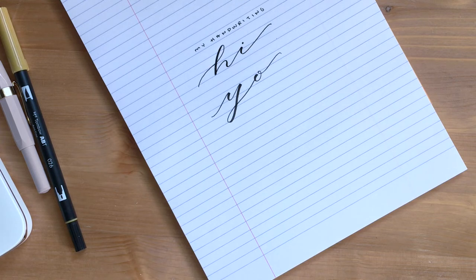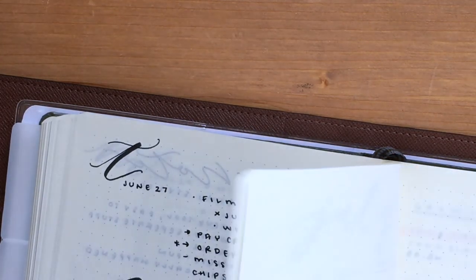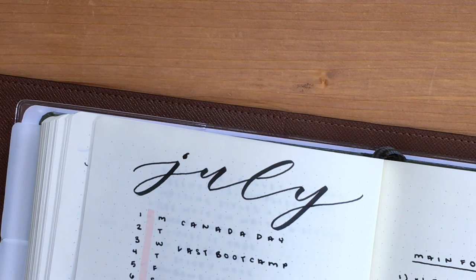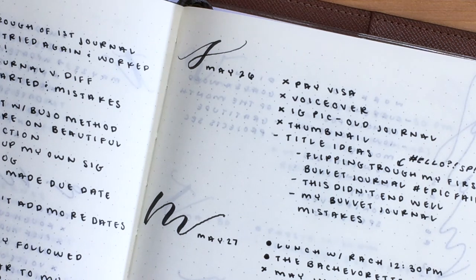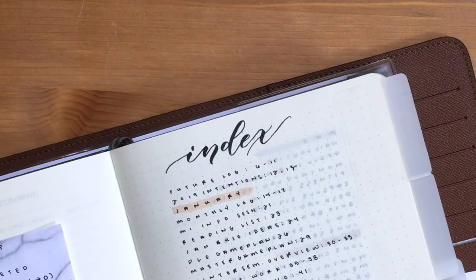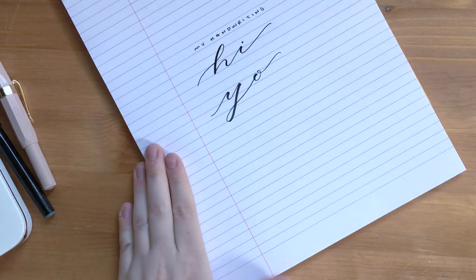I use this pen mainly for my monthly titles because I love the bold look it gives, as well as for the days of the week in my daily spreads. I like writing the letter of the day every single day because it forces me to practice my lettering — even if it's only one letter, one letter is better than none.